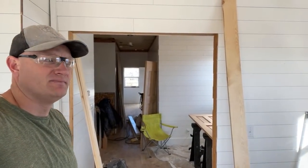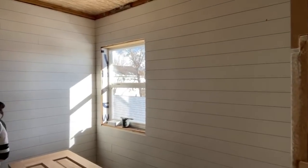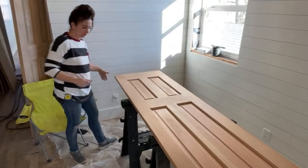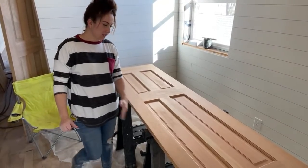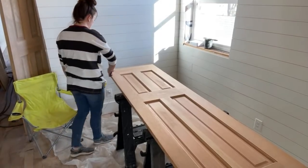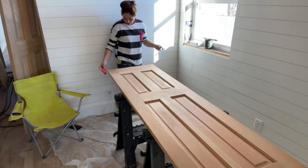New old stock is great because it's in good condition and you get a good deal. For solid wood doors this size, you'd probably pay around $150 a door — I paid $60. These are probably intended for a single door closet or pantry, but we're doubling them up to make French doors to the master bedroom. The design is indicative of the way older doors were made with the panels.